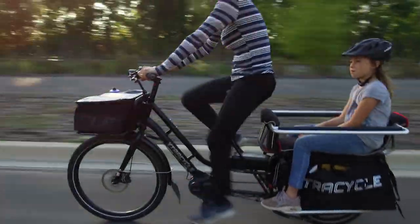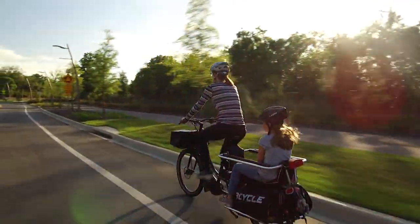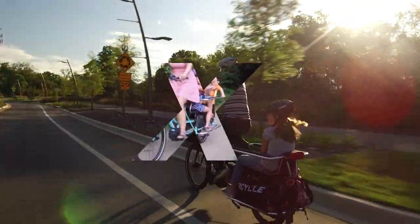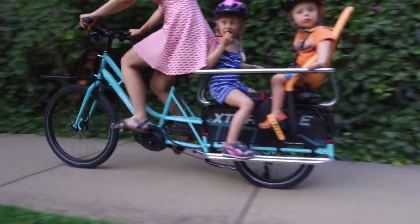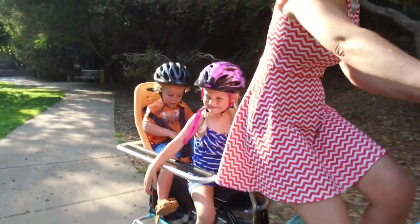Integrated front and rear bright sight lights come included on the e-bike version so you can see and be seen, no matter the time of day. The easy-to-ride Extra Cycle Swoop turns your everyday into a family adventure! Get everyone on board and feel the love on wheels!